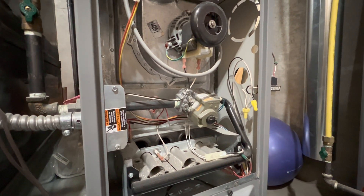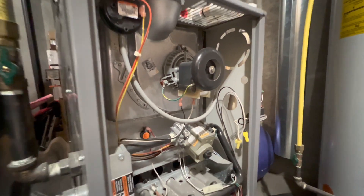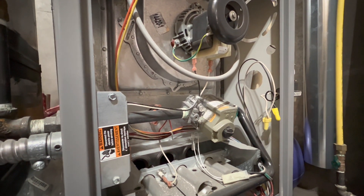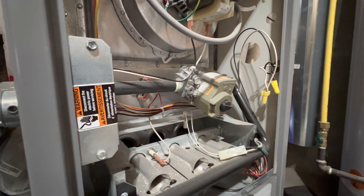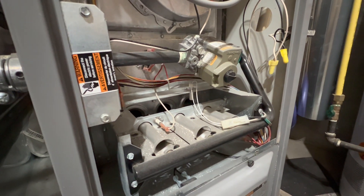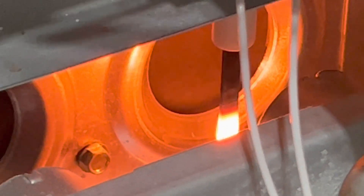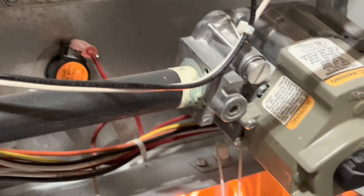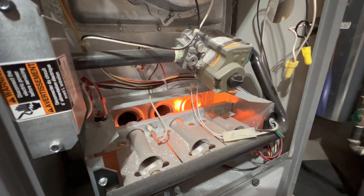Let's get this furnace turned on. Nice startup from the draft inducer. So the blower fan motor turns on. There's the hot surface igniter. There's the draft inducer. Vacuum switch is closed. The igniter turns on. You'll hear a click from the gas valve.